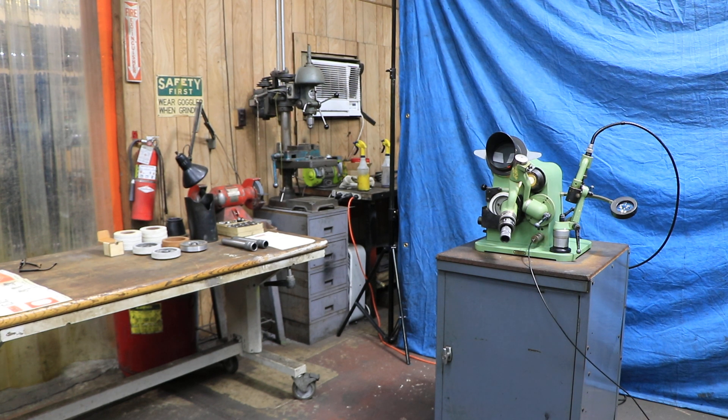Today we have an Optima drill grinder for you. This is in really nice condition, all original paint. We've got some nice tooling to go with it. What it does is grind your drill, and at the same time you can thin or split the web in one operation and actually check it optically and inspect it against a grid chart — all in one operation without taking the drill out of the chuck.